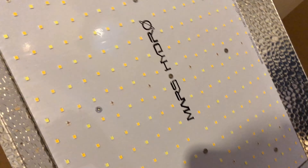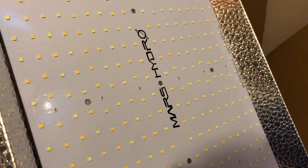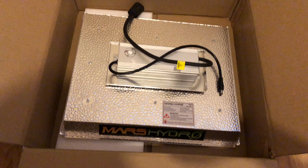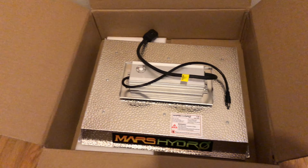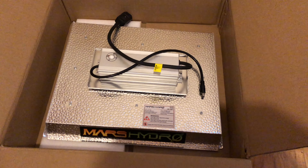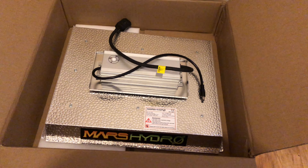I'm definitely interested in trying it out — it's going to be great to grow a plant with. It's supposedly very good for flowering a 2×2 and vegging a 3×3. We're going to put it to the test on this channel, so make sure you stick around.